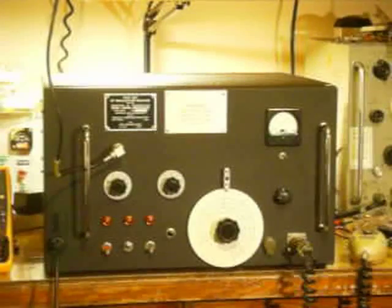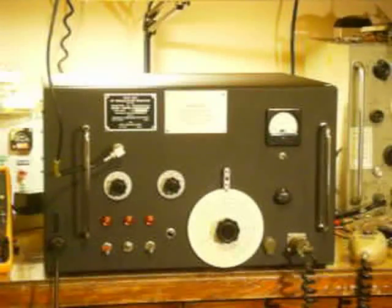Hi, my name is Greg Charvat, callsign N8ZRY, and I'd like to share with you a single sideband transceiver that I designed and built from scratch. The motivation behind this project was brought about by watching YouTube videos of other hams who have designed and built their own single sideband transceivers, and watching those videos inspired me to build one of my own.